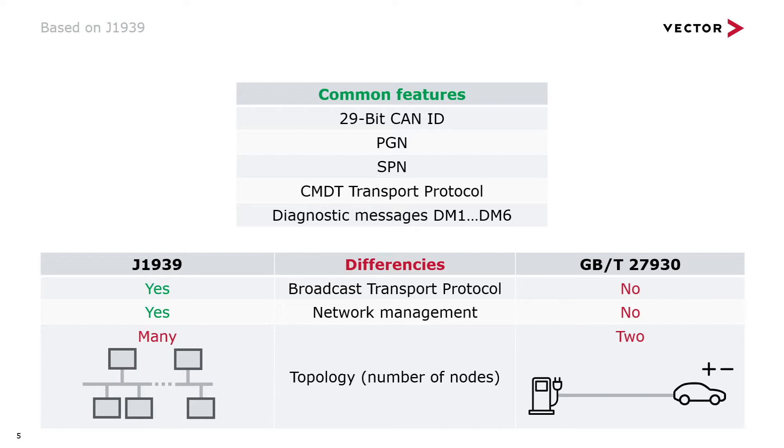The Chinese stripped away everything from J1939 they deemed not needed. There is no need for quite a plethora of things — for example, no network management, no address claiming, no name management, and no broadcast transport protocol BAM, which is a lame duck anyhow.